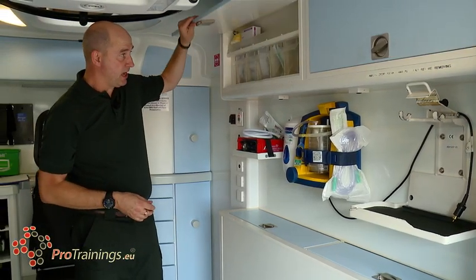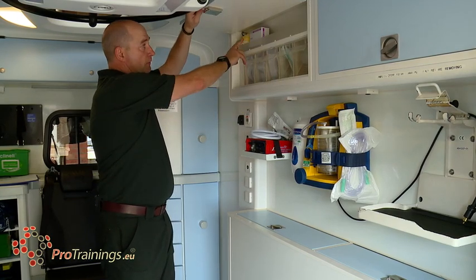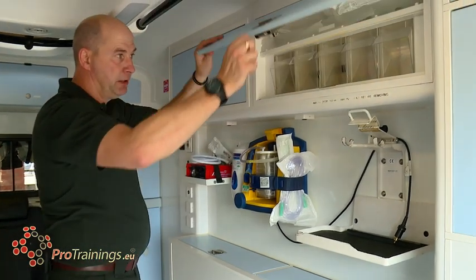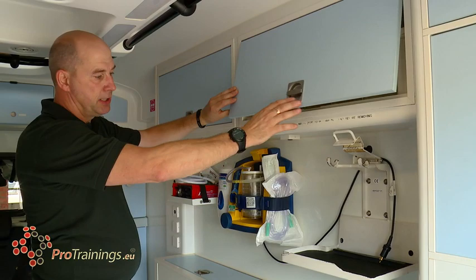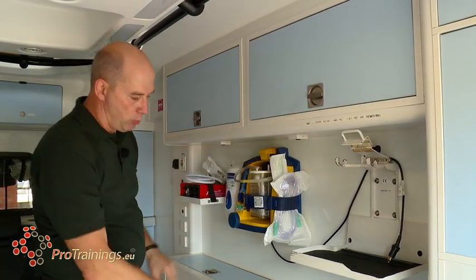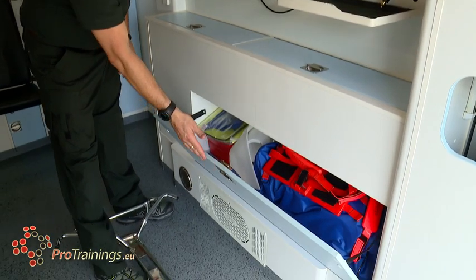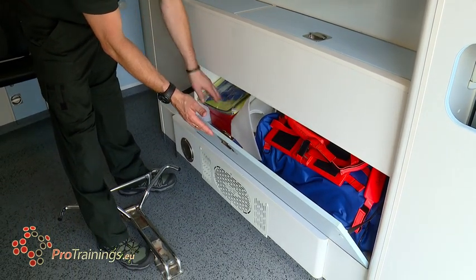The cupboards above tend to have airways, OP airways, nasal wipes and vomit bowls. These cabinets have all sorts of different airway manoeuvre equipment, needles and cannulas. The lower ones tend to have all of the rescue equipment — all of the collars, all of the braces, all of the spinal boarding equipment and the pelvic splints.